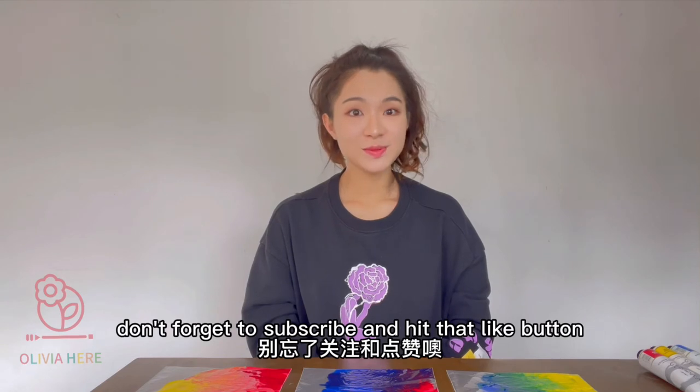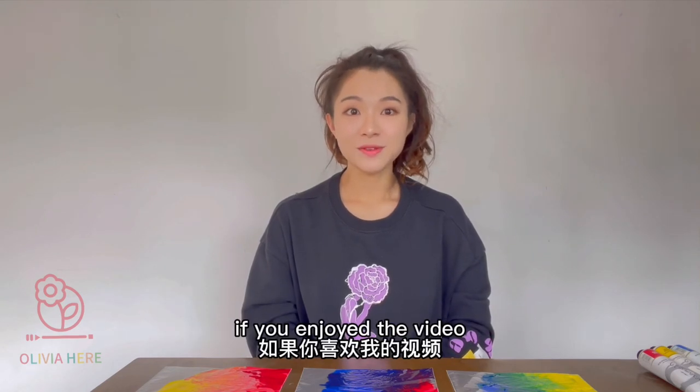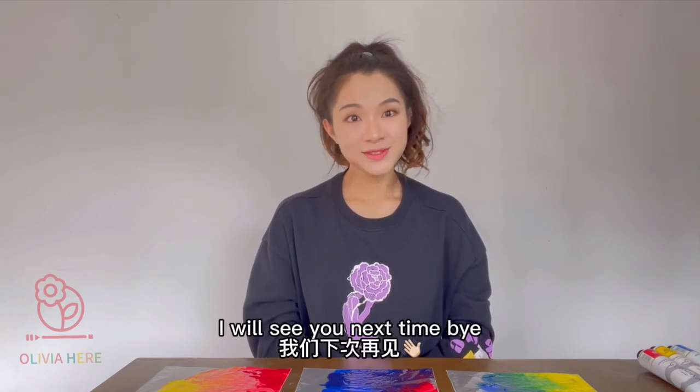That's all for today. Don't forget to subscribe and hit the like button if you enjoyed the video. I will see you next time, bye!